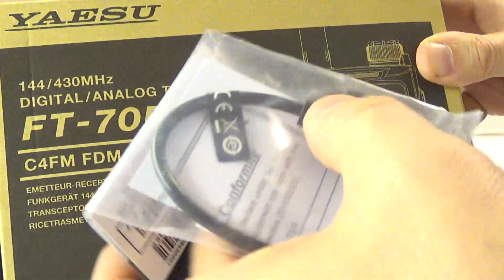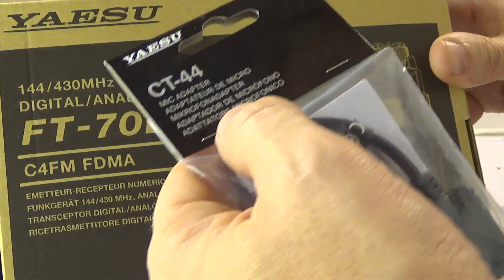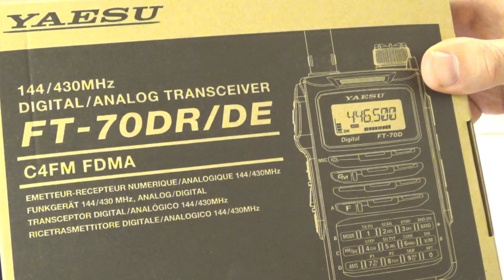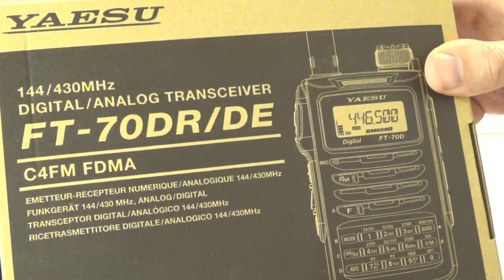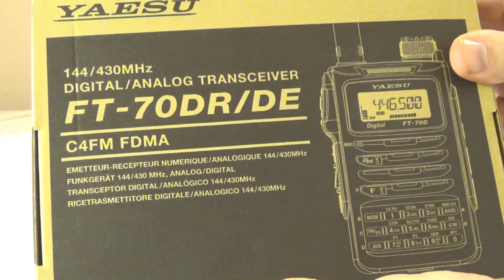I bought the CT-44 because I want to do some packet radio with this — it's easy to interface. I bought it early because accessories for stuff usually disappear way before the radio does. Just got it today, so I'm gonna open it up and attempt to show you guys. Sorry again for the cheap production quality.